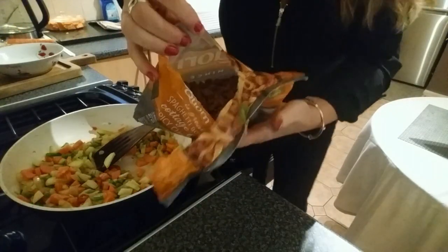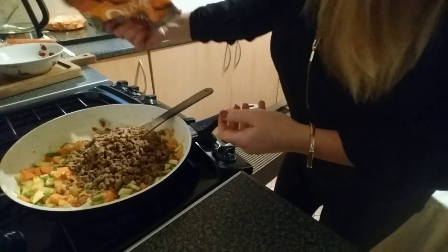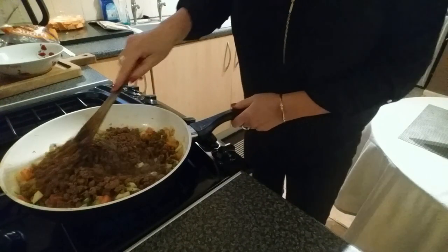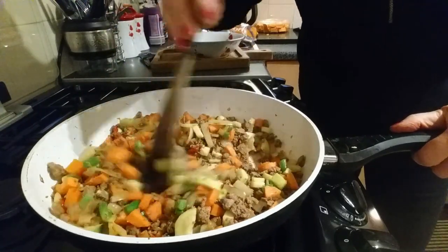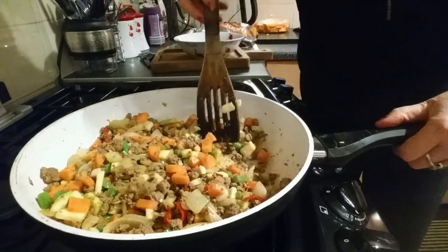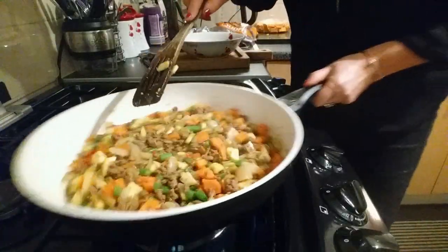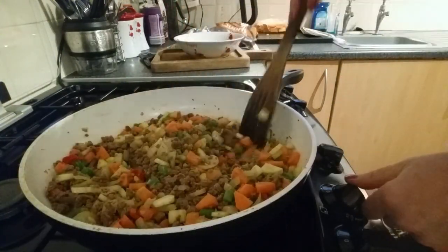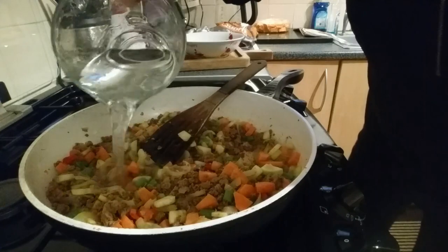Oh, it looks good — I didn't expect it to be brown; I don't know what colour I expected, but not brown. Oh well, that looks really tasty! Pretty impressed with myself here, got to say. The recipe said 450 ml of water but I'm putting 500 ml in because I like a round number.